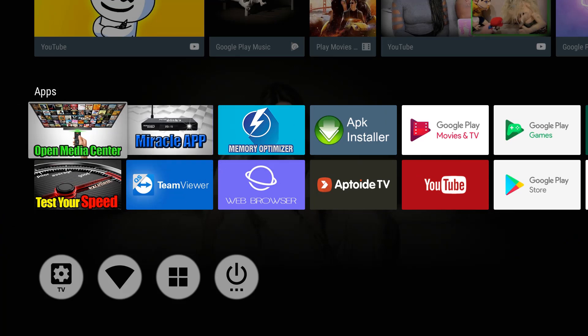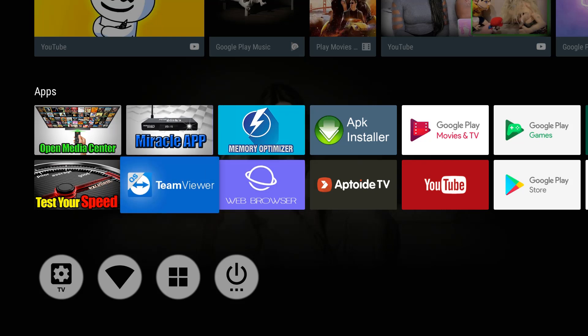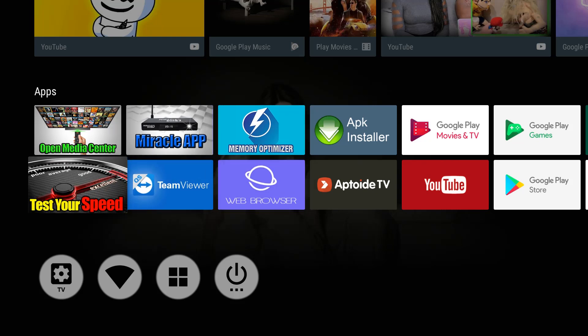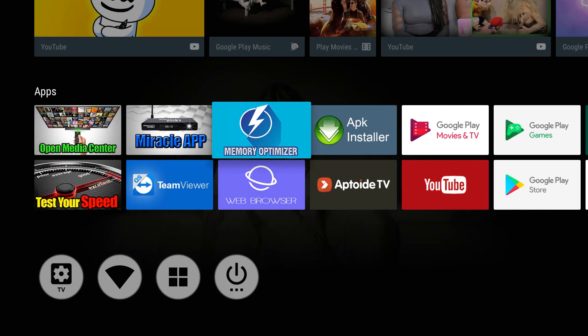Why is this the ideal setup? Because whenever I turn my Miracle Box on, I have my media center, my Miracle App, my memory optimizer, my web browser, my TeamViewer, my speed test, and my APK installer — all apps I use a lot. So what we need to do now is begin to download the tools and resources to the Miracle Box.